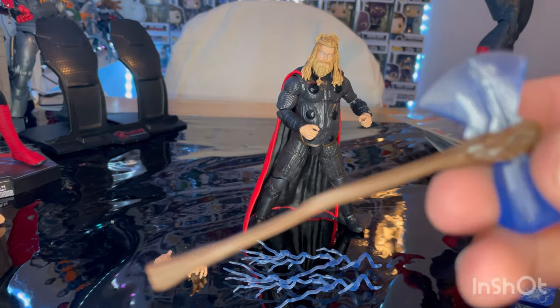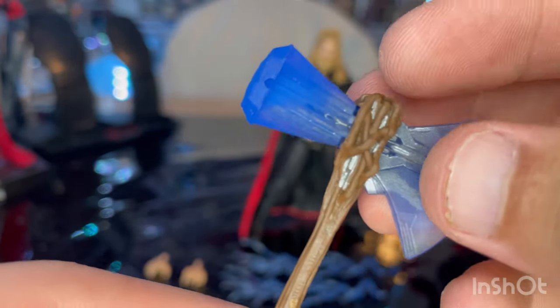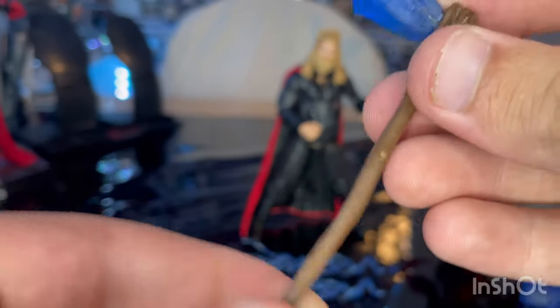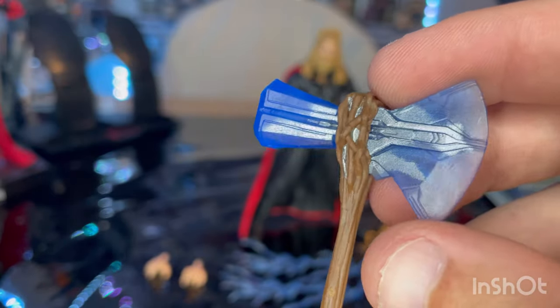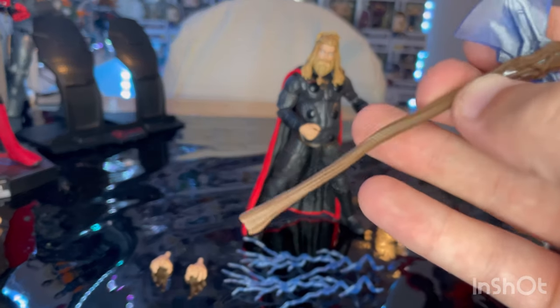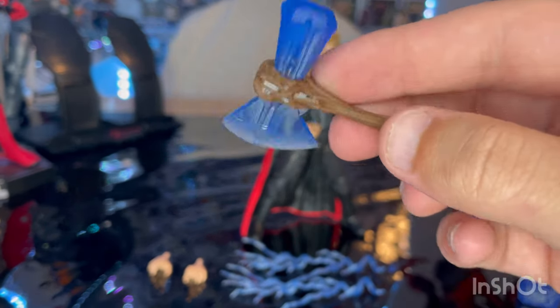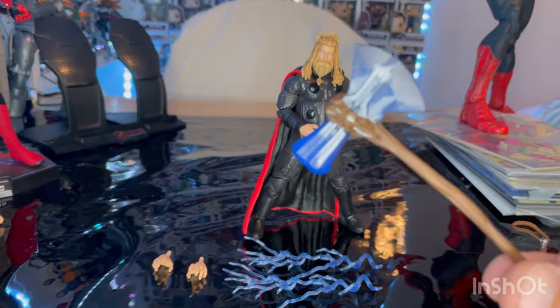Then you get Stormbreaker with that same effect — instead of being silver, it's transparent plastic. You get the Groot handle here. This is the flimsy mold; I don't really like this mold that much. But I do like how they did the axe effect — it looks like they have some silver in there from the original one. I prefer the one where the handle's not as flimsy, from the Infinity War figure. I'm not into this mold — it's just too flimsy — but I do like the effects they added.